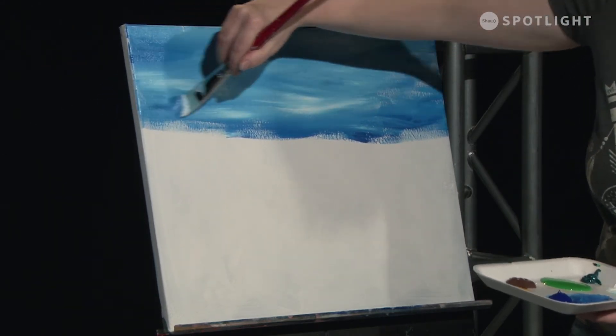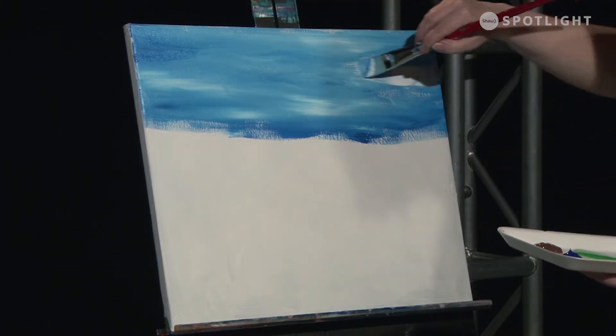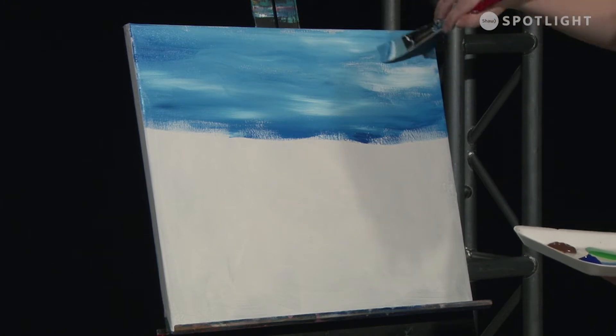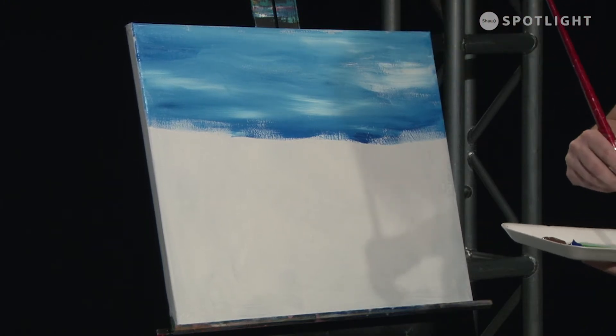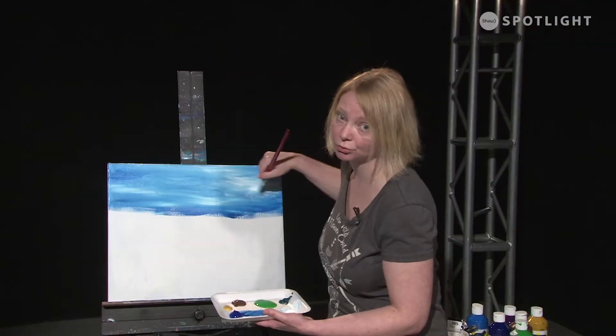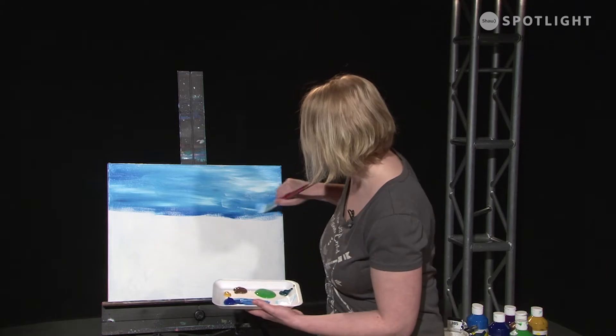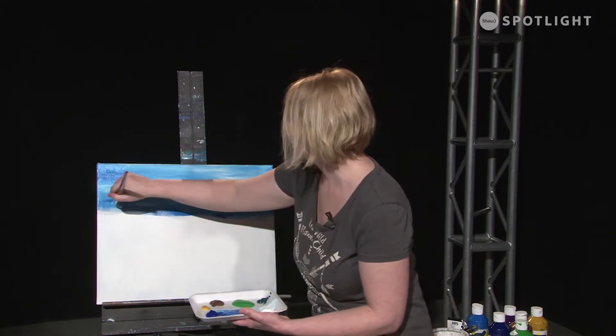One of the things that's really great about acrylic is that it dries fast, and so you can keep on working. But when you're trying to do a blended background, you need to move extremely fast. And it just kind of lends itself to the spontaneity of the piece.